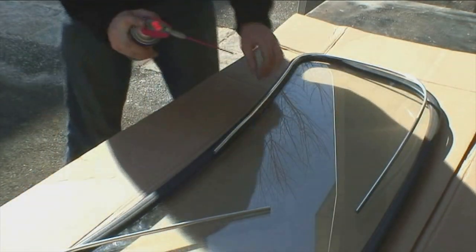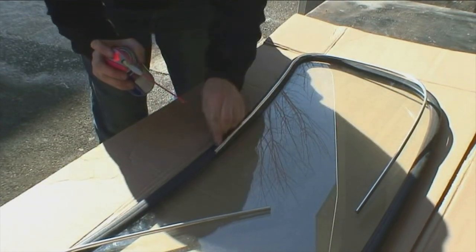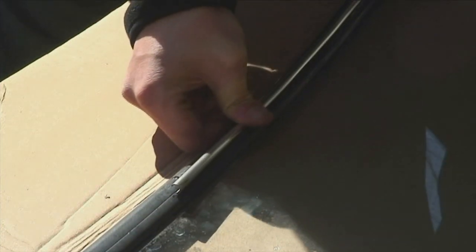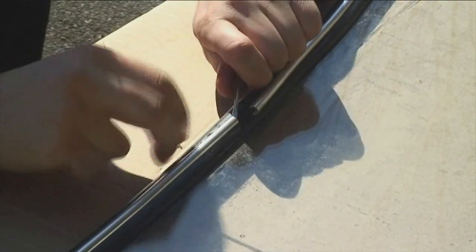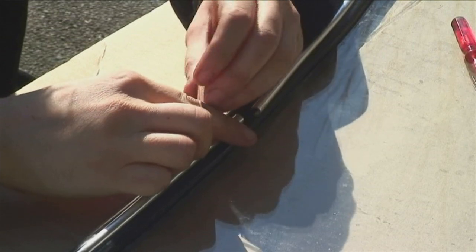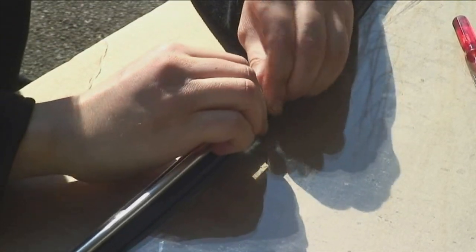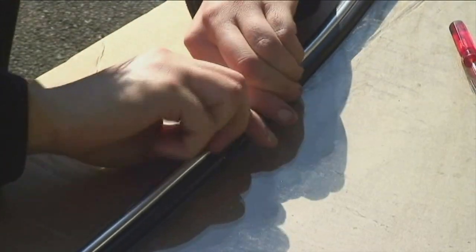Once you have the corner in, you can use some WD-40, soap, or silicone and spray it into the groove. Then you can get a plastic butter knife and start working it into the groove, and once that happens you should be able to press the chrome right in. Once you work your way all the way around the window, you have to fuse it together with one of the clips that holds the two pieces down. I actually like to use soap instead of WD-40 — soap is good because it dries and keeps the chrome in there. WD-40 over time doesn't dry as fast and the chrome sometimes will pop out. Just press that in and join those together, making sure you're even all the way around and it's centered.